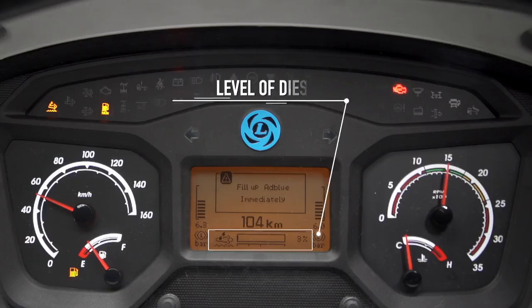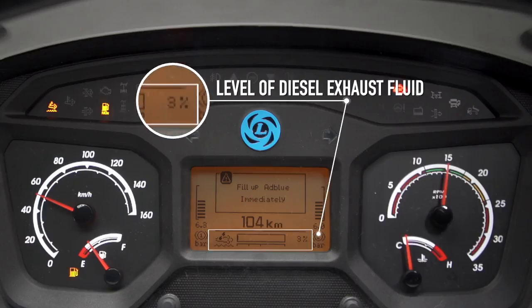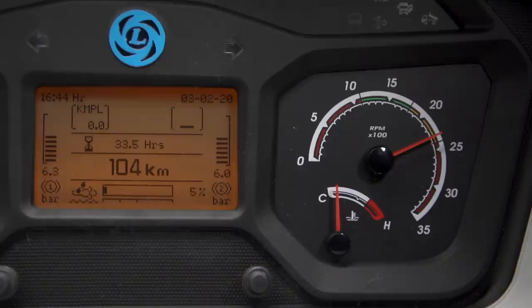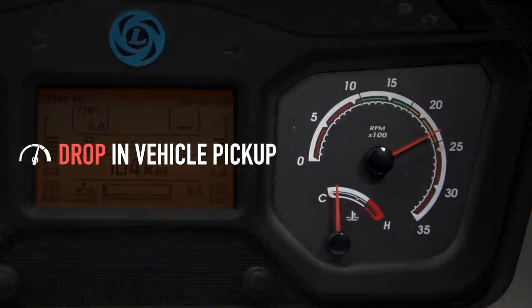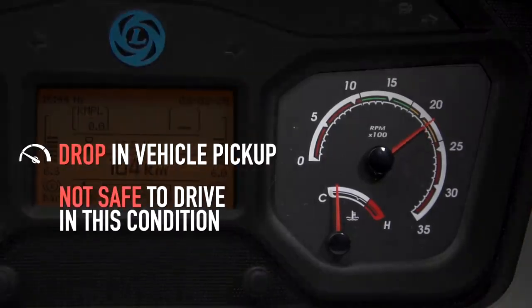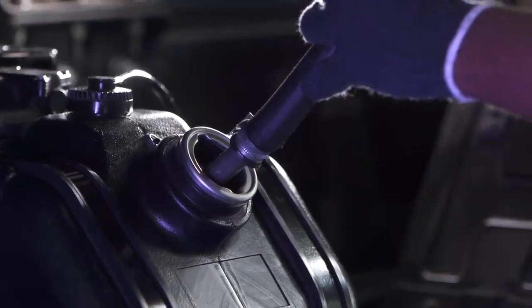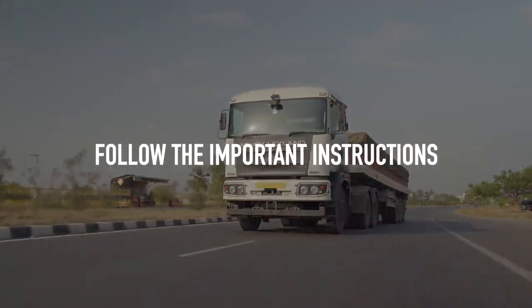If the vehicle continues to run without refilling and the diesel exhaust fluid level reaches 3%, the red stop lamp along with the DEF, NOx, and EDC lamps will start glowing. The vehicle pickup will drop and after some time vehicle speed will not go above 20 kilometers per hour. In this condition, immediately refill the diesel exhaust fluid in the tank.